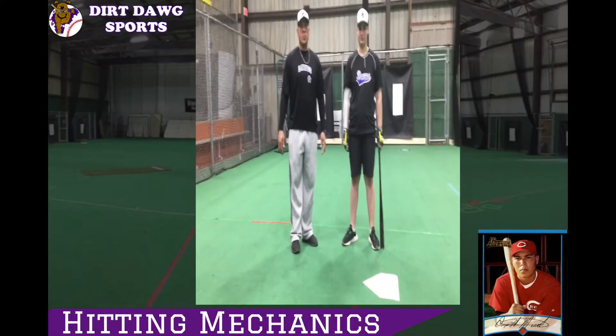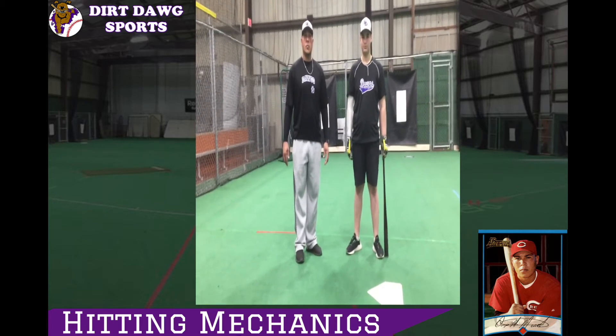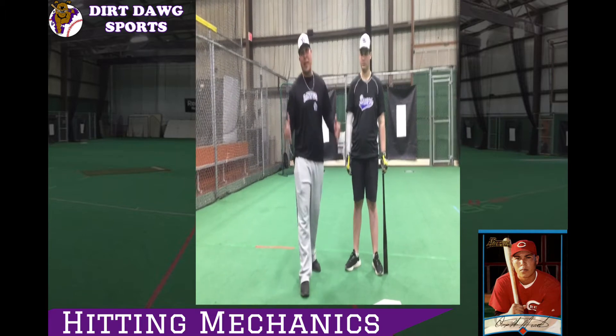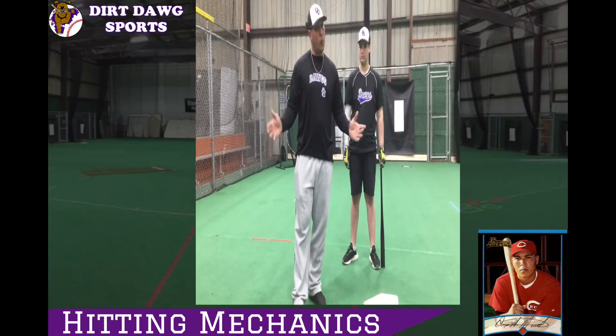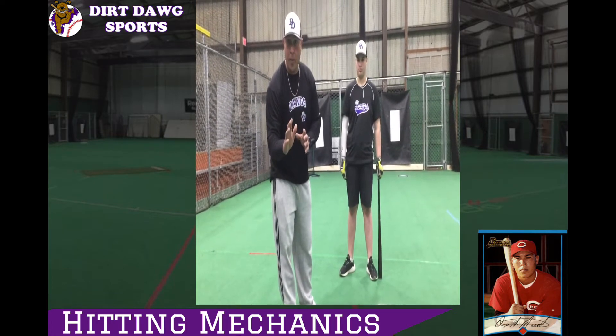Can we talk about the basic stuff — hitting mechanics, hands, loading, all that stuff that we work on here at Dirt Dogs? Absolutely, Alex. Hitting, like everybody knows, is the hardest thing in any sport. I'm going to try to break it down for you as simple as I can, try to make it easy.